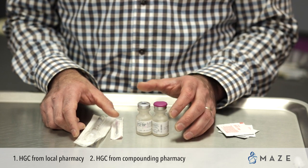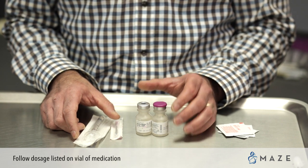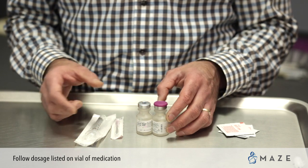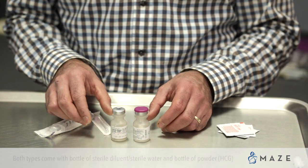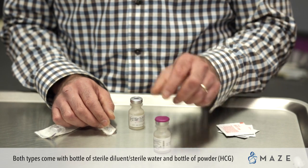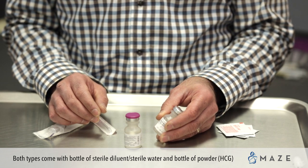They are different in terms of the reconstitution procedures, and you must follow the dosages on your vial of medication. In order to reconstitute, both types of HCG will come with a sterile diluent. The other bottle will contain powder, which will be your HCG.